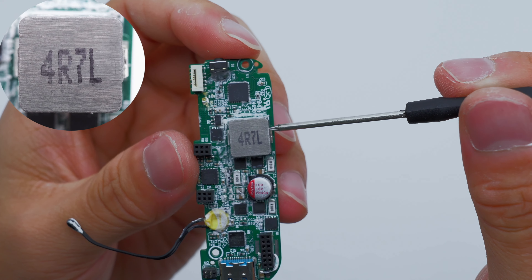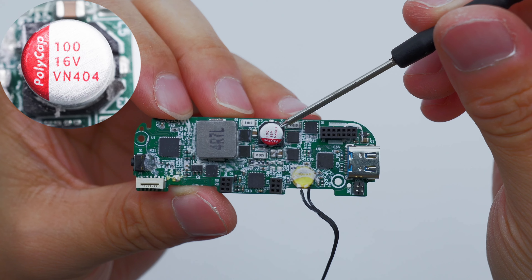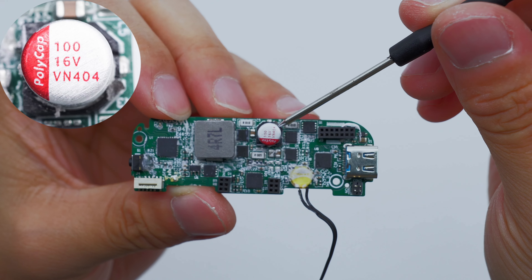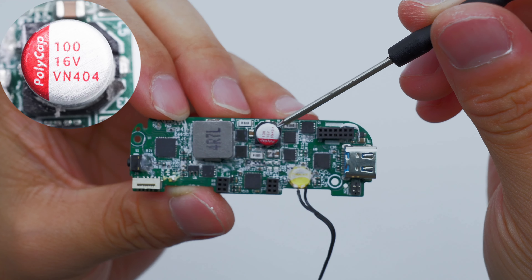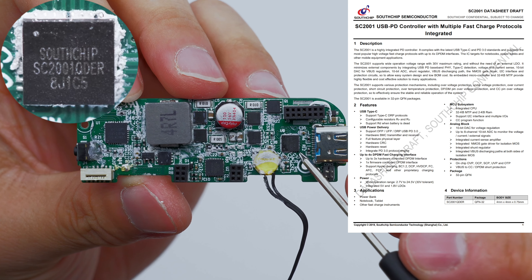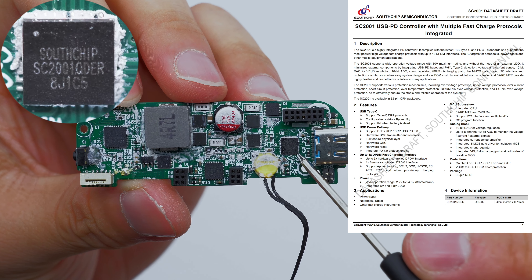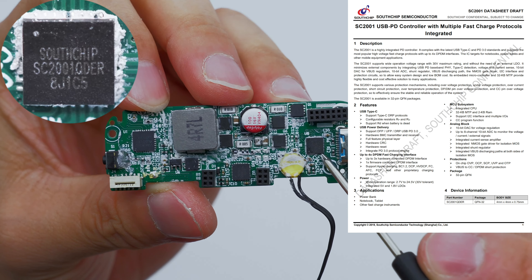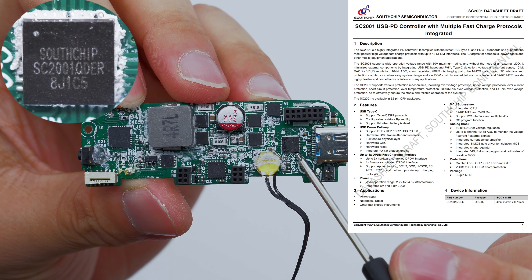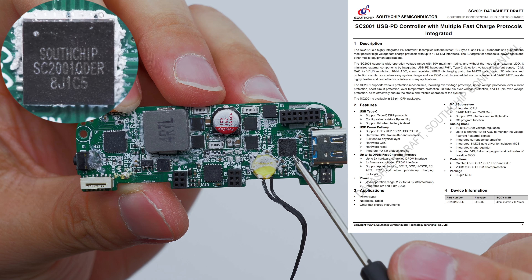The filter capacitor is from PolyCap VN series, heat resistant to 105°C, rated 100 µF at 16V, with 4.7 µF also present. The protocol chip is from SouthChip and adopts QFN32 package. It is a highly integrated USB PD controller with a 30V rated voltage and multiple protection functions.